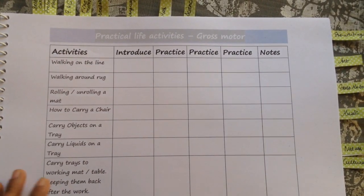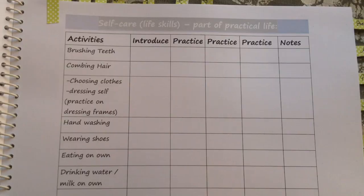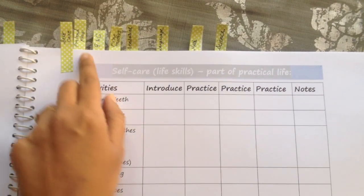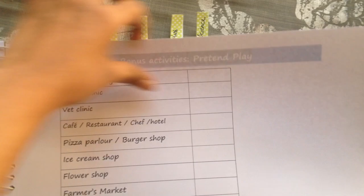I've also included some gross motor or movement-based activities in the planner, as well as some outdoorsy practical life activities. I also have a section for self-care or life skill activities, which again forms such an important aspect of the practical life category. So that was all about practical life.